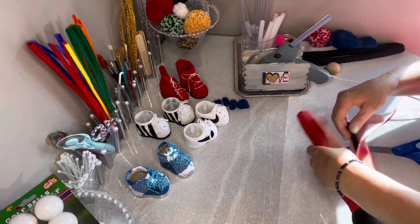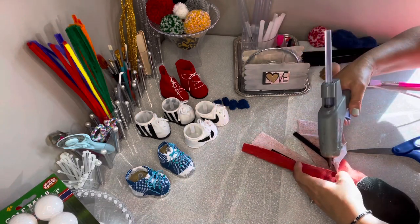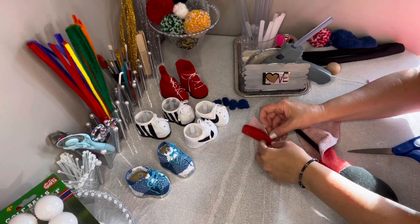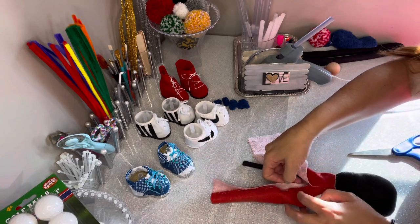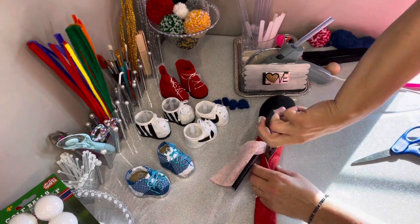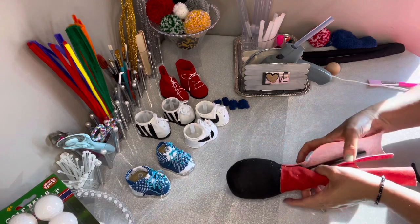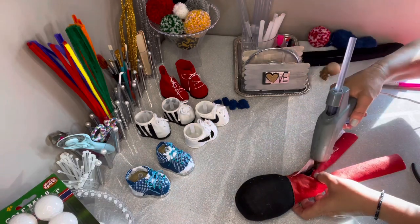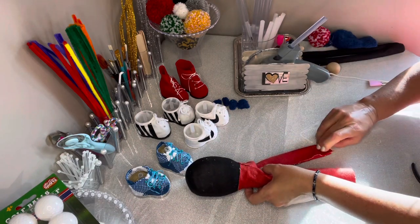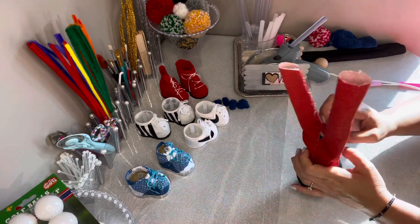Now let's glue down the sides of the legs. With this particular gnome I did a lot of things in advance — the shoes, and a few other things — so this is going to come together fast. I add some glue to the inseam of the pant and you can see how we're making the little trousers. You want to use something to hold it together at the very top; I use a pair of pliers so I can get very precise and not get any glue on me.